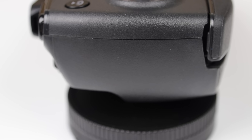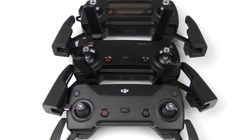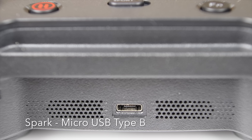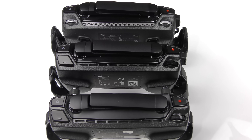You'll notice that on all three controllers, the power button on/off is in exactly the same spot, as well as the return to home button — it's in the exact same spot. Even the pause button has been left in the exact same spot. So this means that in future controllers, we're going to see these buttons in the same location.